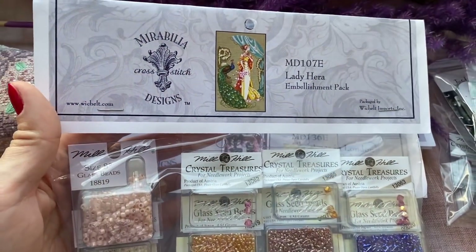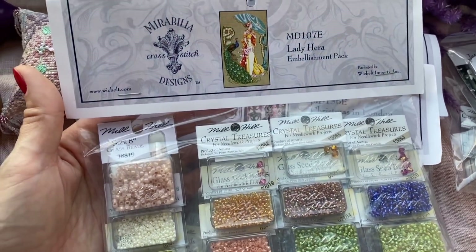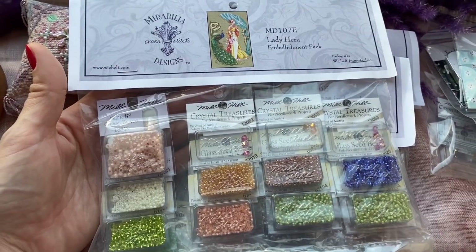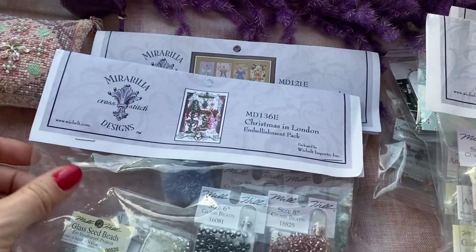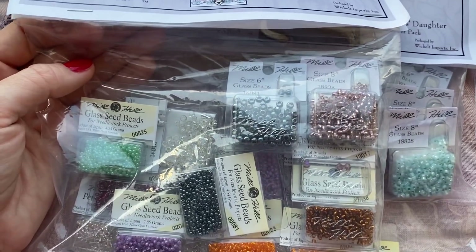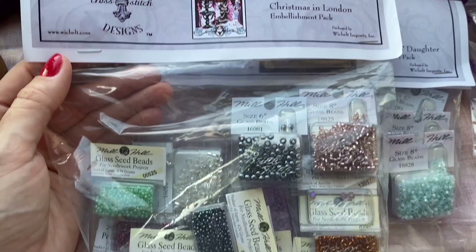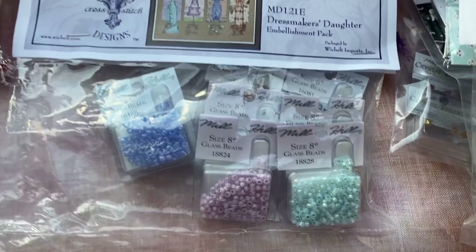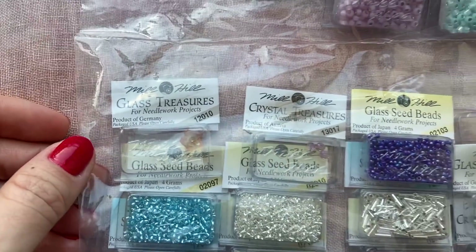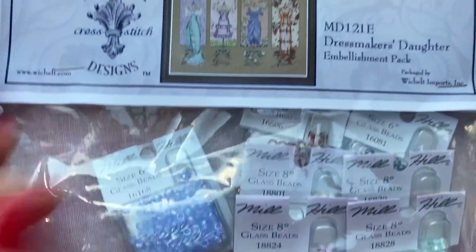This one was my favorite in 2016, one of my favorites. I had the list of the most beautiful Mirabilias I wanted to stitch, but because I was focusing on Mirabilias which are out of print, I was buying those first. This one I didn't even buy the chart at first, but now I'm buying them slowly. Also there are treasures, so I bought these gift bags only because of the treasures. And this is a gift bag for one of the most beautiful Mirabilias — Dressmaker's Daughter.